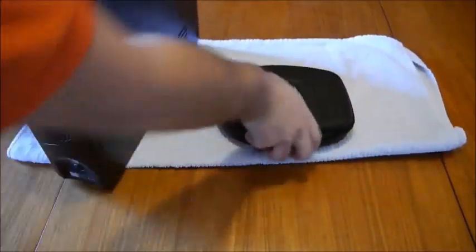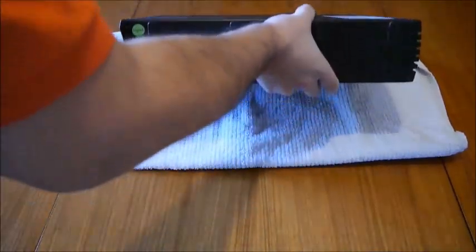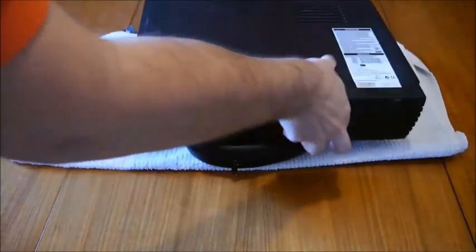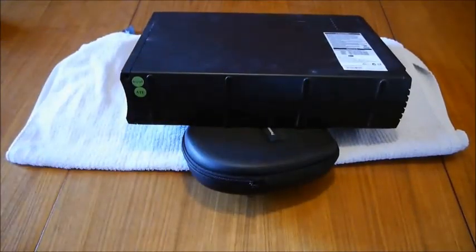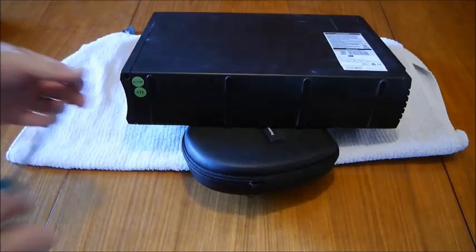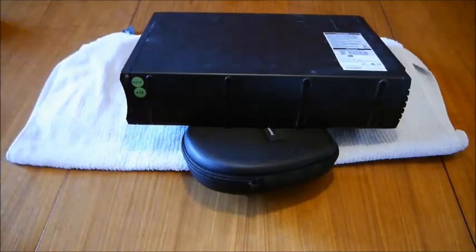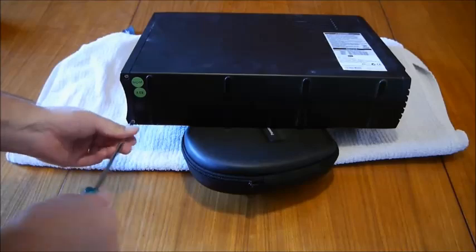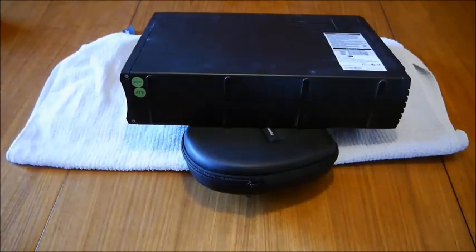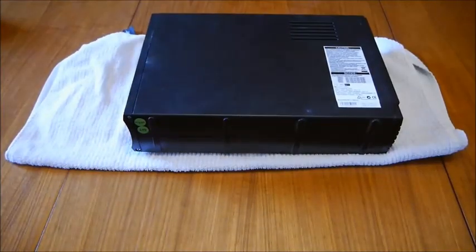And then we will put the screws back in. And that's it. So we now have replaced the batteries in this UPS, and it should be now ready for normal operation.